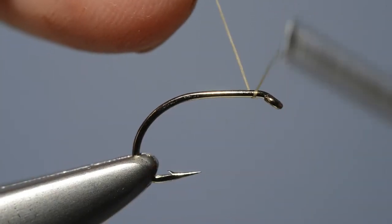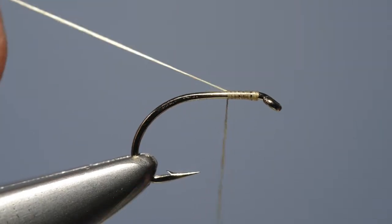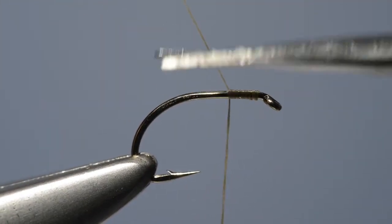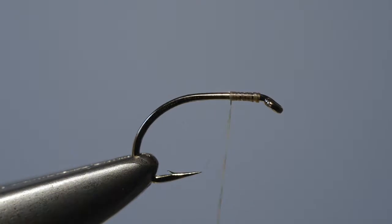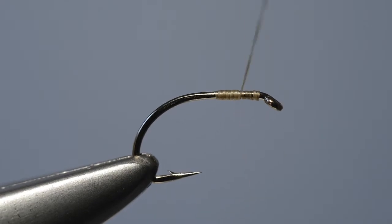The first step is to run the tying thread on just behind the eye, locking that loose end in place and then trimming it off, and then carry on down the shank a little bit and then bring it back up to provide a nice solid base for the wing.